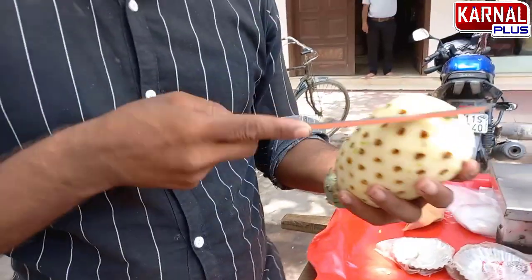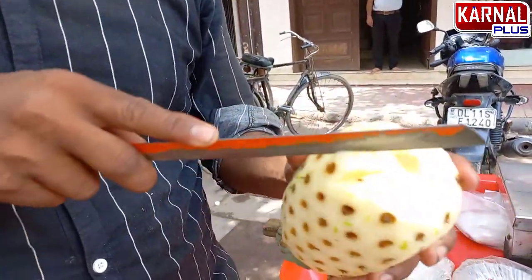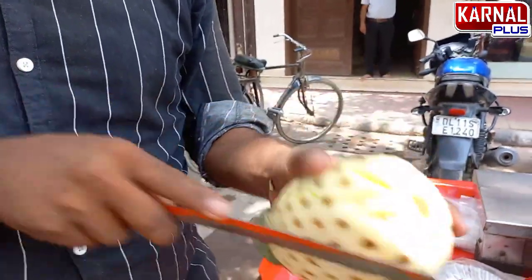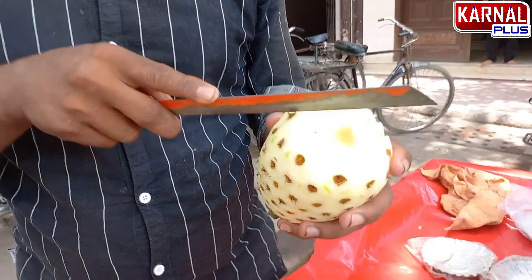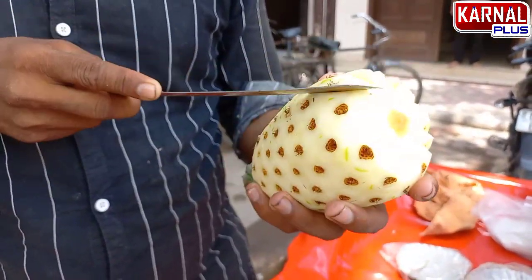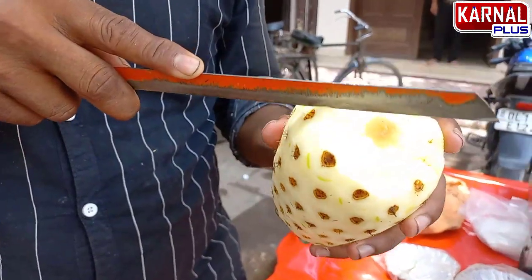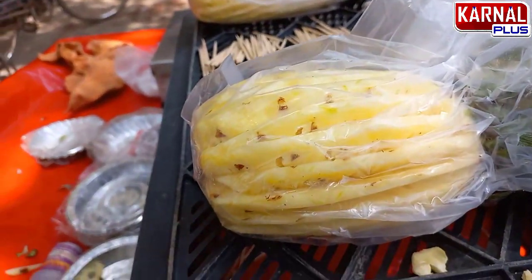You can see how big it has been cut. This is a very good technique. You can see the pineapple cutting and chopping. You can see the pineapple after the final cut.